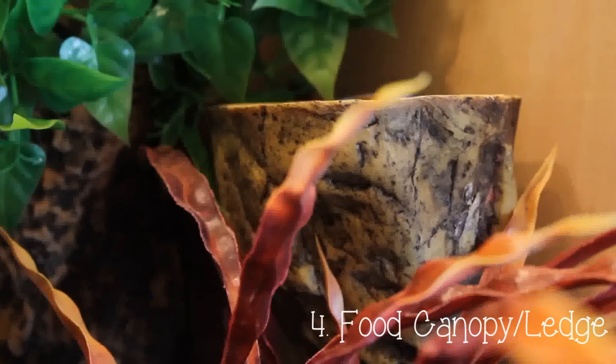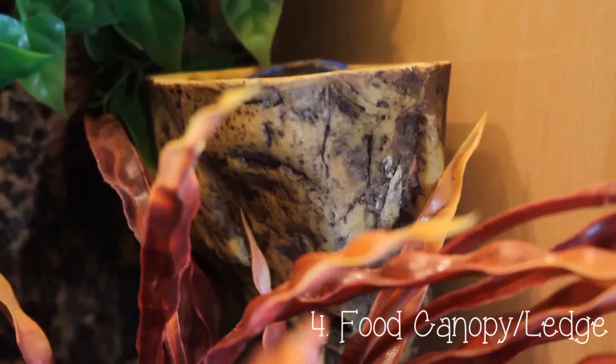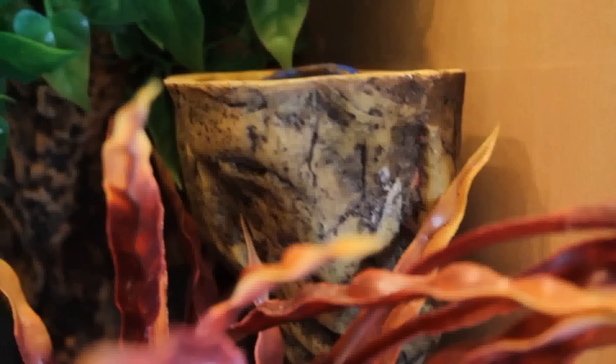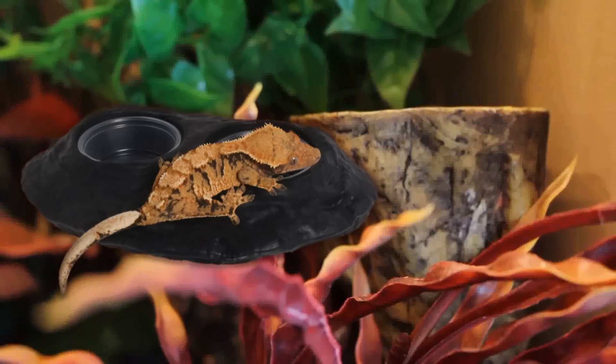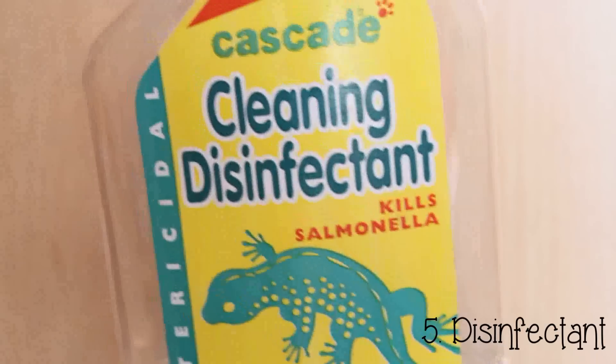A food canopy — I put this in the essential section since I rarely see my gecko on the floor of the tank and they tend to love eating while they're high up. I use the Exo Terra canopy, but if I could go back I'd probably have bought a magnetic canopy.